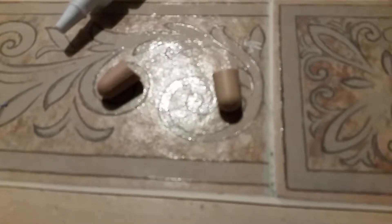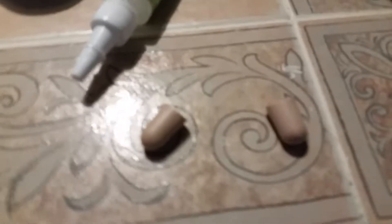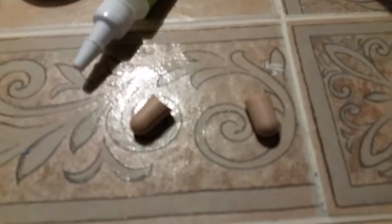Hey everybody, it's CrickCrickCat and today I will be doing my first DIY on camera. I'm making pill squishies.